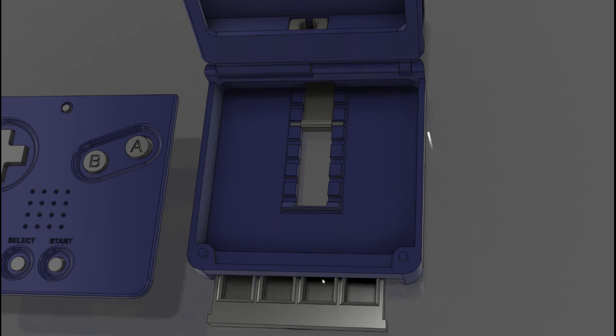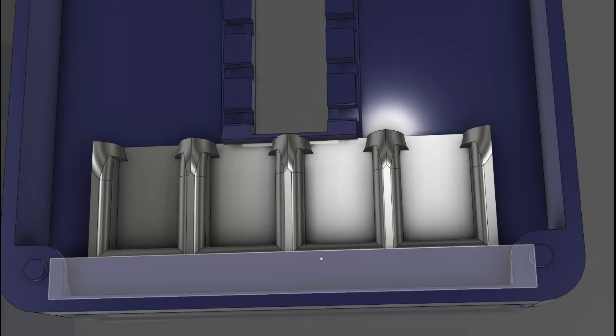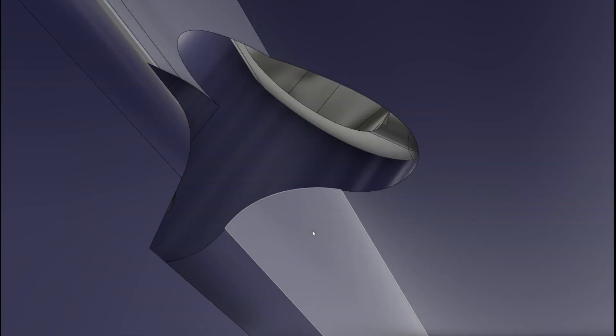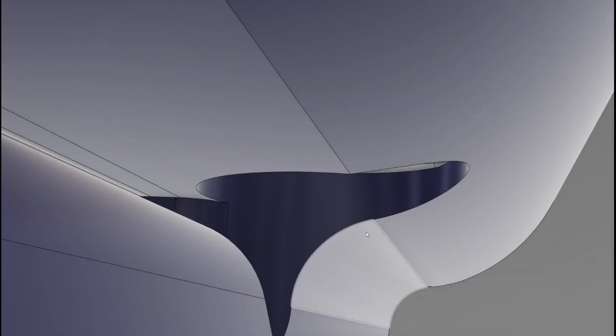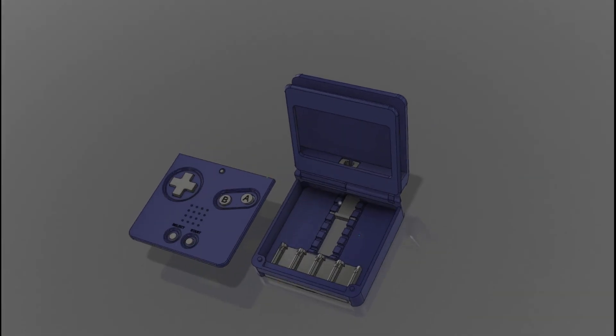You can also store your Switch games in a mock Gameboy Advance game cartridge — it can hold up to 8 different games. I also included a piece that holds a USB-C charger in place to charge the Switch and connect it to an external monitor or TV. Finally, you can also store your Joy-Cons on the inside of the Gameboy body when you're not using them.